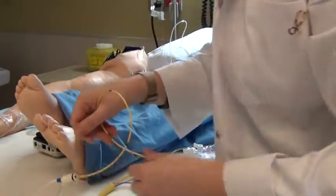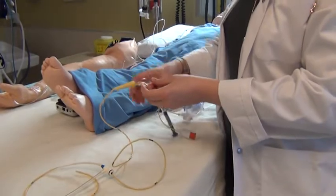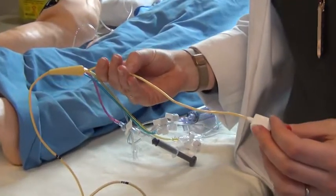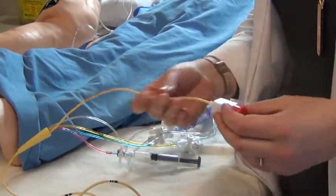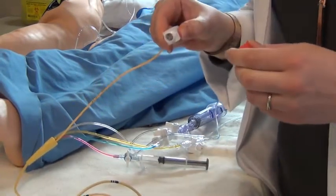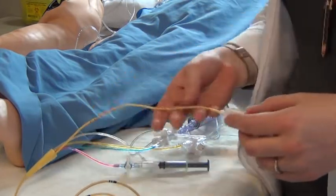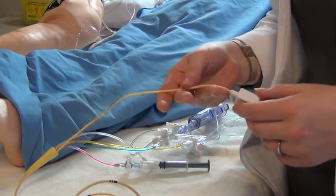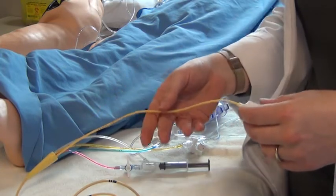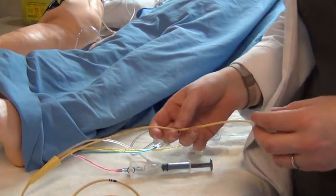The pulmonary artery catheter has essentially five different lumens. The first one is called the thermodilution catheter or thermodilution line. When opened, it connects to our cardiac monitor, and through an algorithm the monitor receives the different values and provides hemodynamic parameters like cardiac output. The way this catheter works is through thermodilution, which we'll discuss further when we talk about cardiac output.